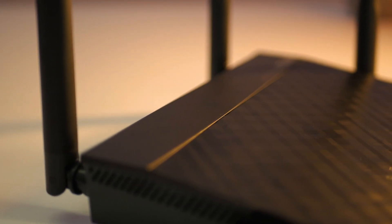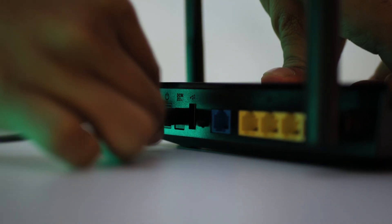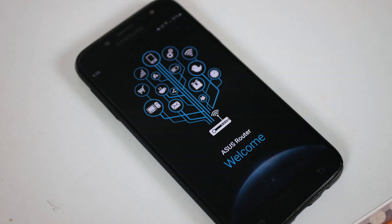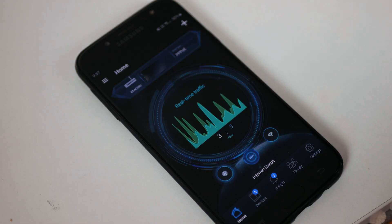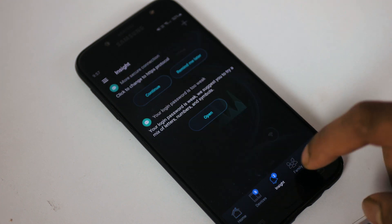Aesthetically, the router looks good. It has some patterns designed on the body and blends perfectly with the environment — it doesn't seem out of place. Setting up this router was a piece of cake; just three simple steps and we were good to go. There was no need for a wired mess, and even better, you can set it up from the app and control the router from your app wherever you are — in your house or your workplace.